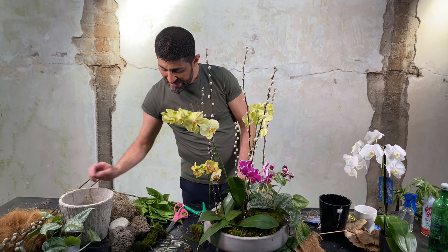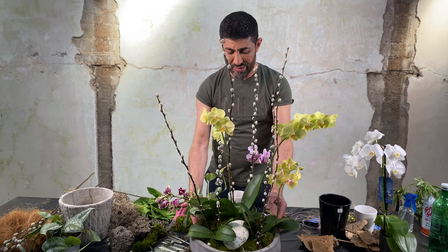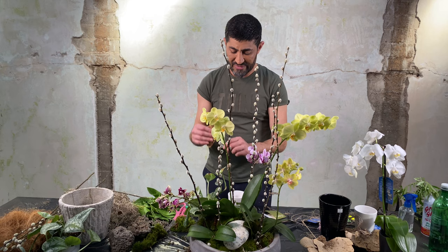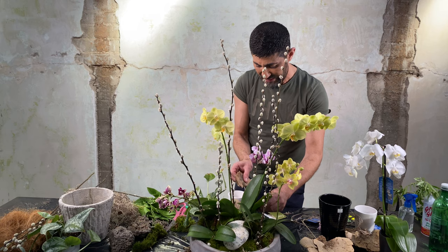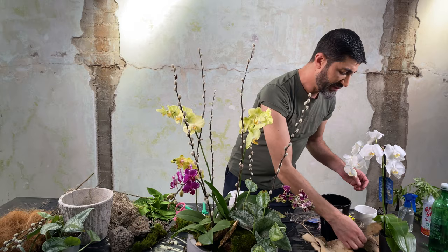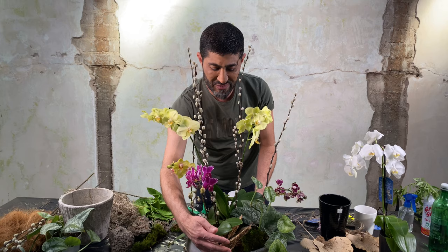Now that we have the stems tied, I'm going to take a piece of rock and lay it right here just for visual interest. Then I'll bring in a little bit of these dried mushroom pieces — you can find these at craft stores. I'm doing a pavé of them, sliding them in like this. I went from medium-small to large elements, and the leaves are all done.